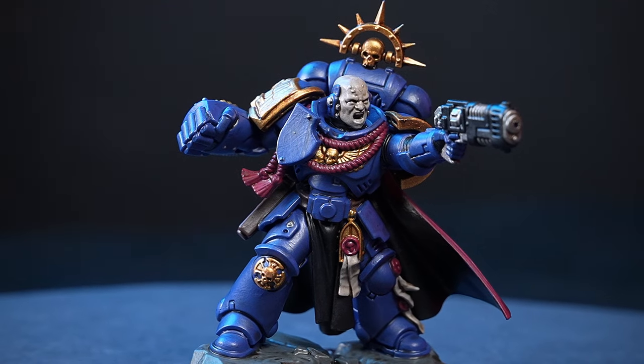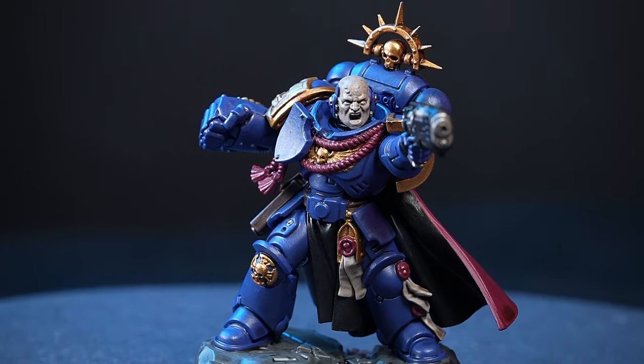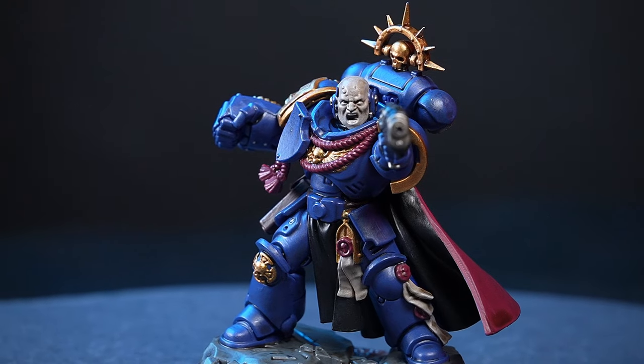Congratulations! You've painted your first Space Marine of the Angels of Death kill team. You can follow these exact steps for the rest of the members of the kill team as well.